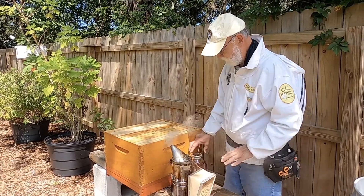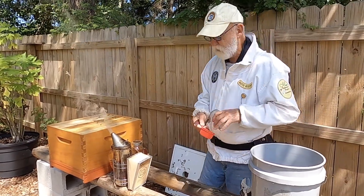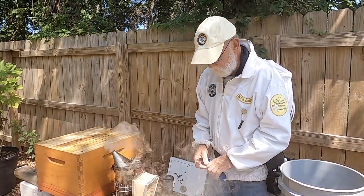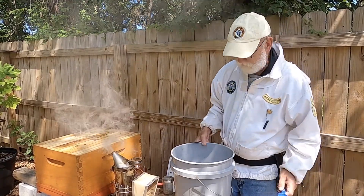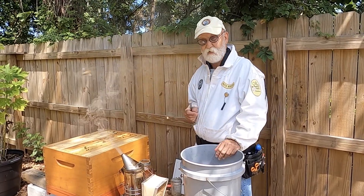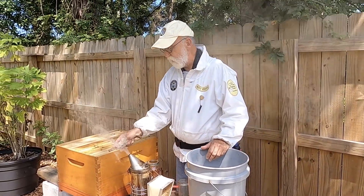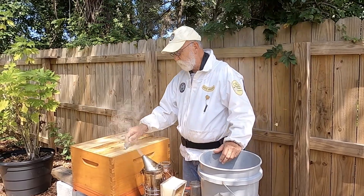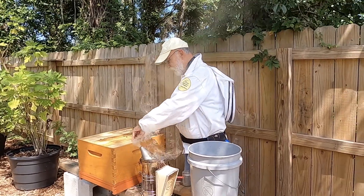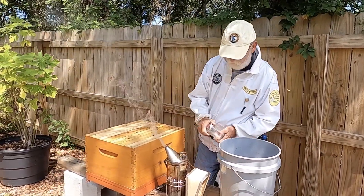They seem to be nice and calm, but we're gonna do a sugar roll test today. Pretty simple - there's a couple different techniques of pulling it off. This is something we need to do constantly coming up in the fall. If you have mites, they're gonna show up, and if you don't treat them, they're gonna fail. If you don't want to treat them you don't have to - this is for beekeepers trying to get honey production. If you're not interested in honey you can go all natural, but you'll lose hives either way.